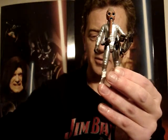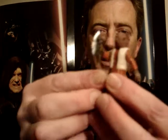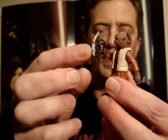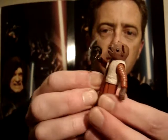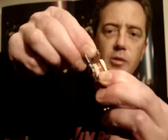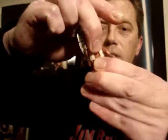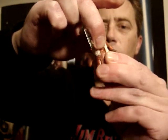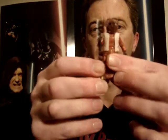I guess there's not too much to talk about in terms of articulation on these guys, but I'll just quickly go through it. The weapon is removable from his hand and he holds it really well — it's not loose like some figures are. He's just got a swivel neck, swivel shoulders, and he does have a swivel waist, but that's about it. No movement at all in any of his feet or legs.